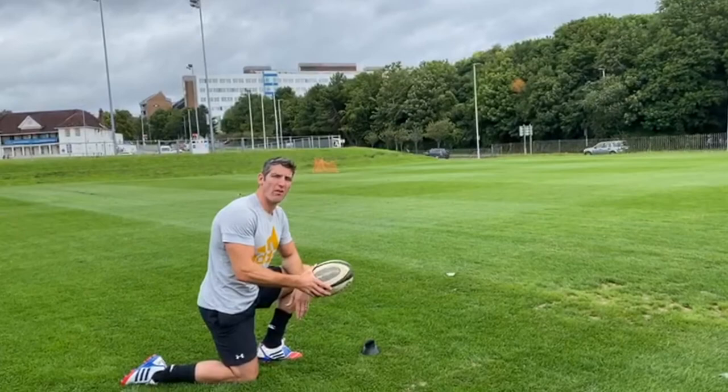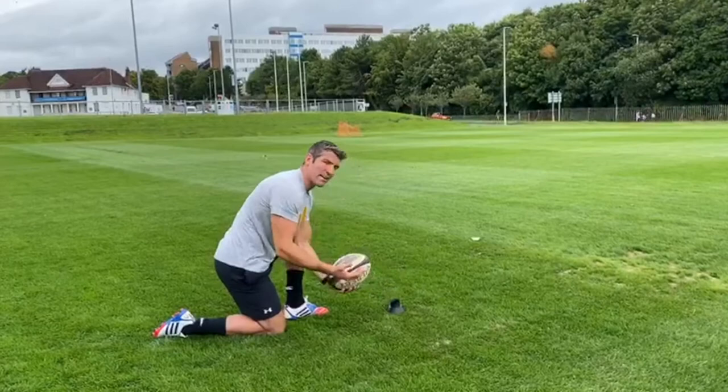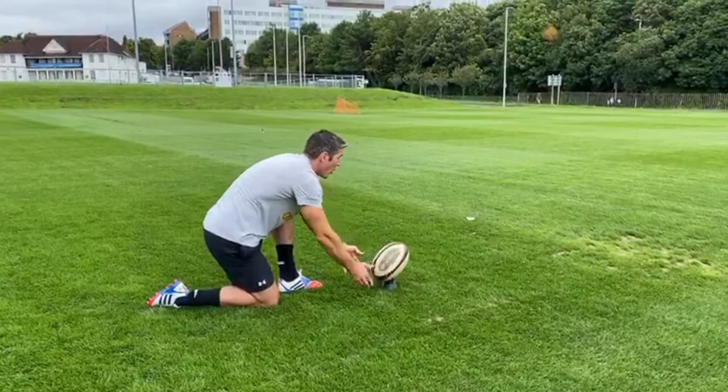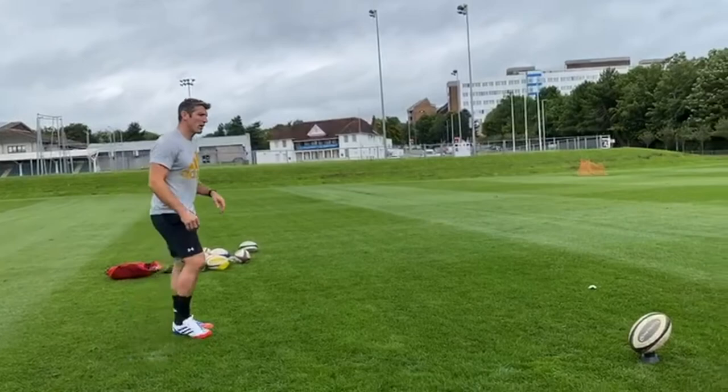The first couple of points are the ball placement on the tee and the amount of steps you take back ready for your approach to the kick. I prefer the ball tilted slightly forward. Other players may prefer it upright, but it's a personal preference. I have it slightly forward, with the ball pointed just right of centre of the posts. I take my position over the ball and come back one, two, three steps.